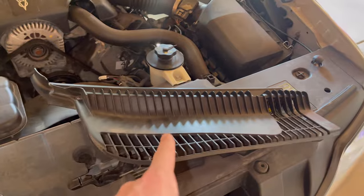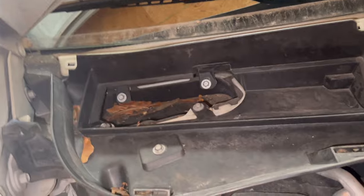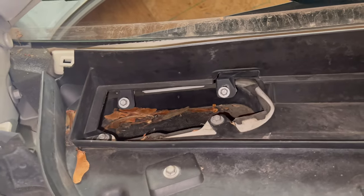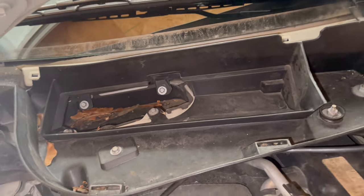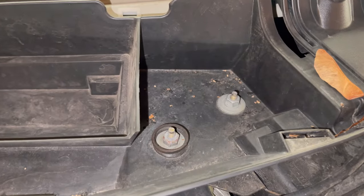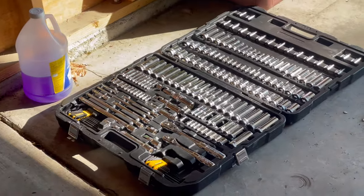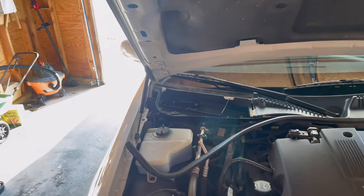With the two plastic screws out and the vent cowl removed, you'll see something like this — we've got leaves and debris in here. We also have bolts: one, two, three, four, five — those are 8mm bolts. And then you've got two more over here that are both 11mm. So I've got my trusty socket set with my 8mm and 11mm, and we're going to go ahead and remove those.